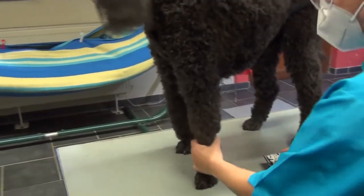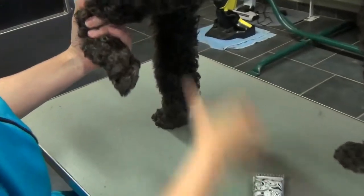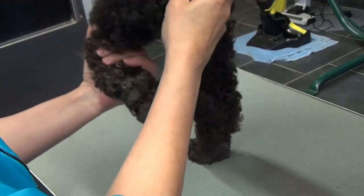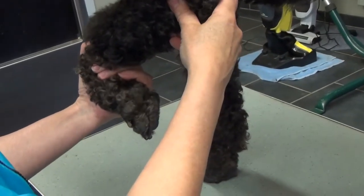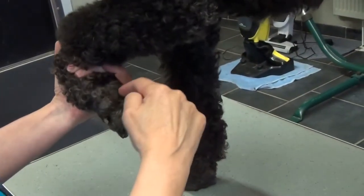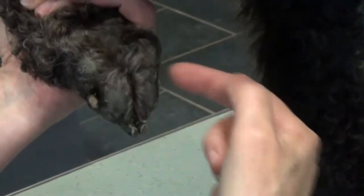On commence par le coussinet. J'ai une tête de coupe numéro 10 sur ma tondeuse. Je prends la patte à l'articulation. Je vais d'abord expliquer avant de commencer à cause du bruit de la tondeuse. Covid oblige, j'ai mon masque à cause de mon caméraman qui n'est pas dans ma bulle. Je vais raser le V qui est là, bien le vider, et ici je vais juste passer par-dessus — il ne faut pas rentrer dans les creux.